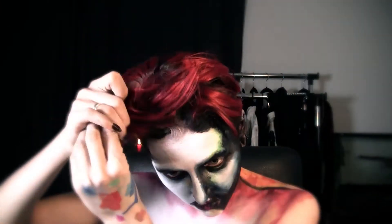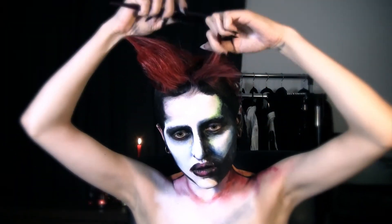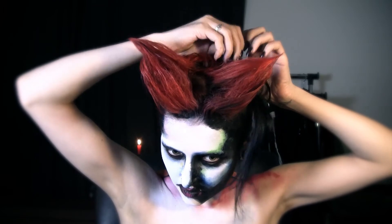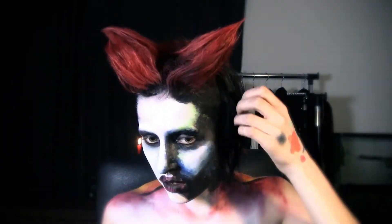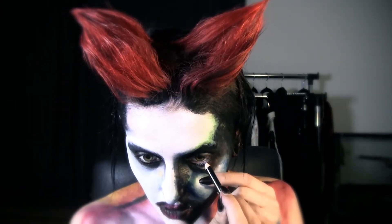I have perfect hair for the horns, so I tease them and shape them. I also clip in some black extensions to imitate the actual hair in the painting. Here I'm blending this highlight a bit with black, and I'm lining one eye with black and the other with light blue.